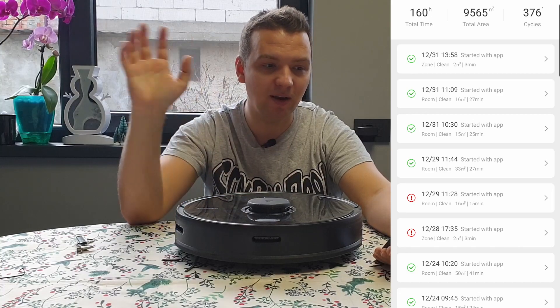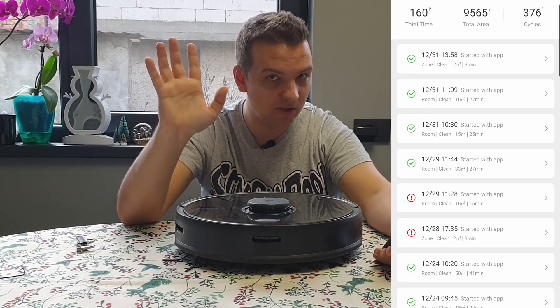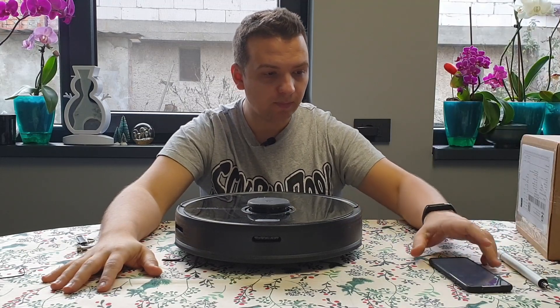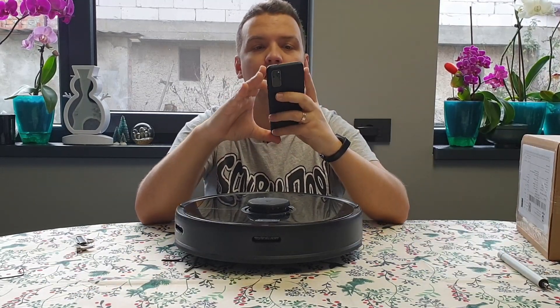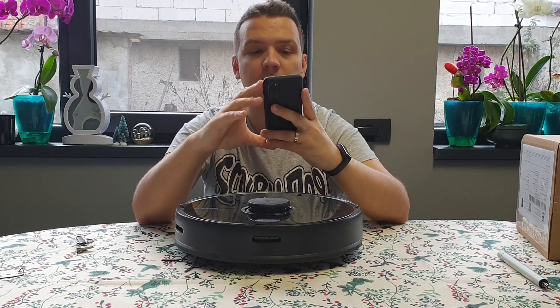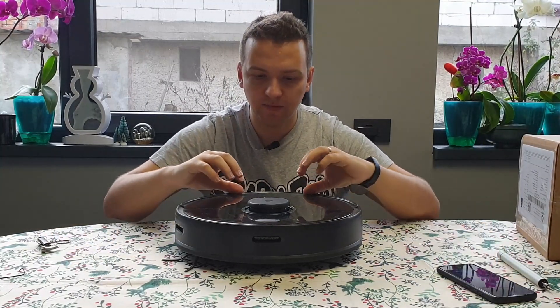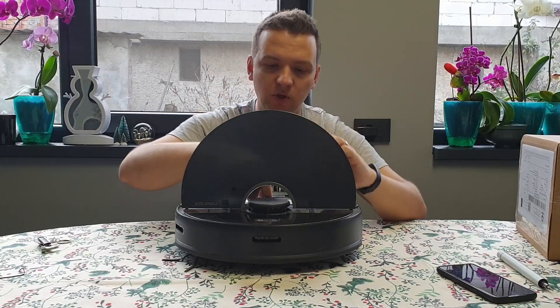By the way, my vacuum cleaner has already been moved to the garage and it's been sitting there for some time now. That's why I've already ordered the parts. Let's start unboxing — first of all, I just want to show you...